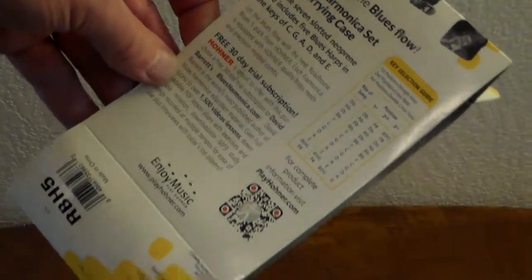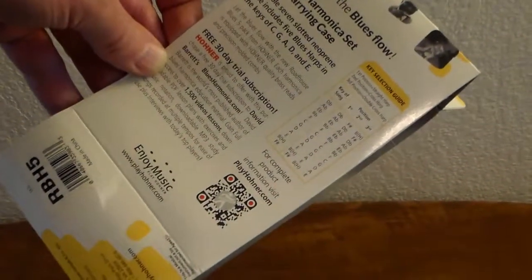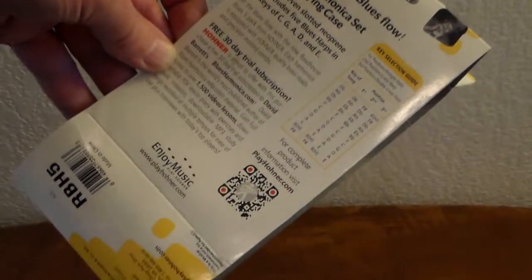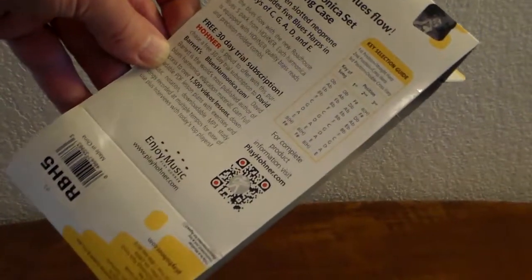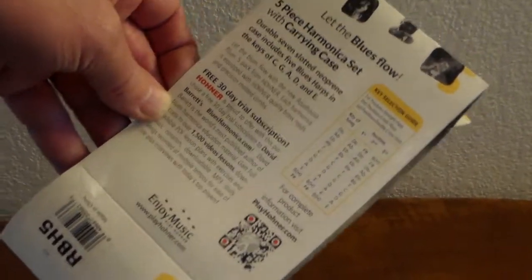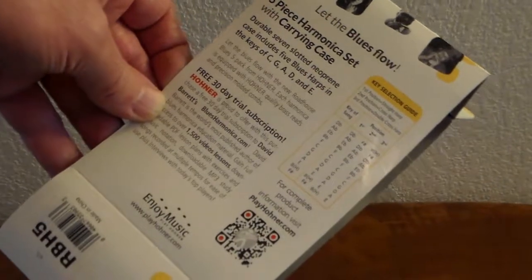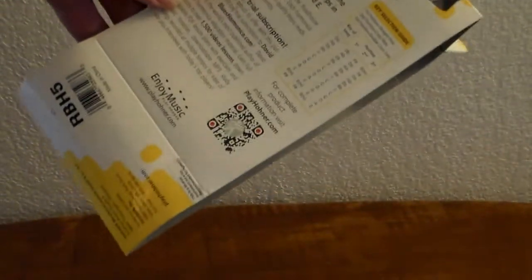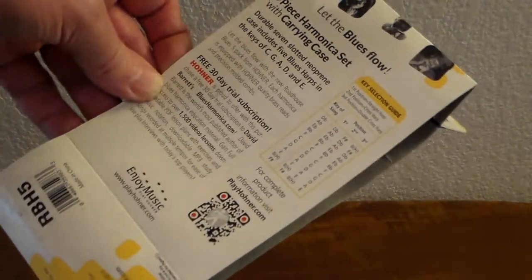I expect this probably goes for around $30. We happened to buy this one at a charity auction, which is why it's probably discontinued. Someone had purchased it or received it as a gift and never bothered to open it. We paid ridiculous money for it because it was a charity auction. But like I said, you can get a seven-piece now for around $30 at Reverb.